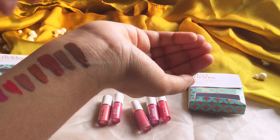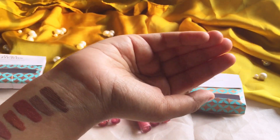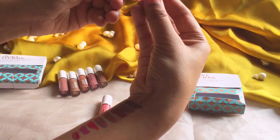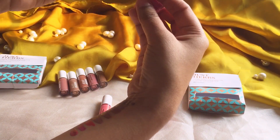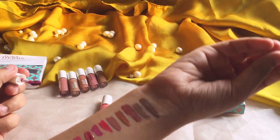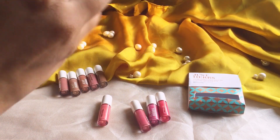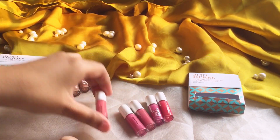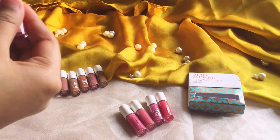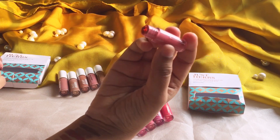You can see the nudes and browns and the brights and pinks are very different from each other. Now we have our fuchsia pearl — yeah, it's a fuchsia pink color. All of these are more in the tone of pink, rather than the last kit which was more in the tone of browns and nudes. The last one is apricot coral.